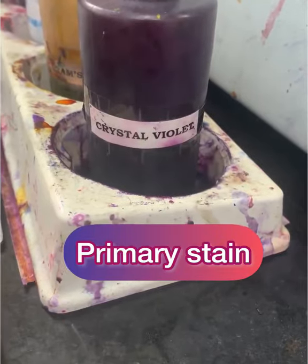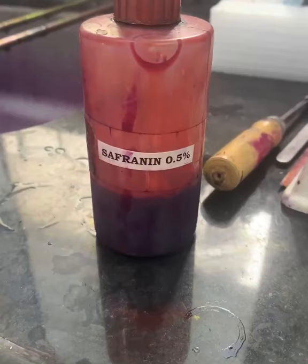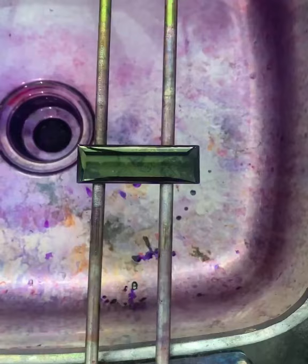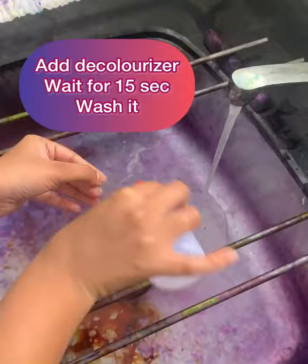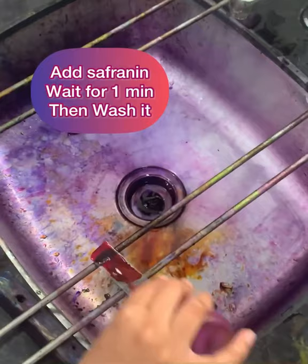Primary stain crystal violet, the iodine, decolorizer, counterstain safranin — a timer on this slide. We have kept crystal violet, which will be washed, and then put the iodine, keep it for a minute, again wash it under water, and then put the decolorizer, keep it for few seconds, and then wash it under water, and then we put the counterstain safranin and keep it for a minute, and then wash it gently under the tap water. After this, we dry the slide and keep it for air drying.